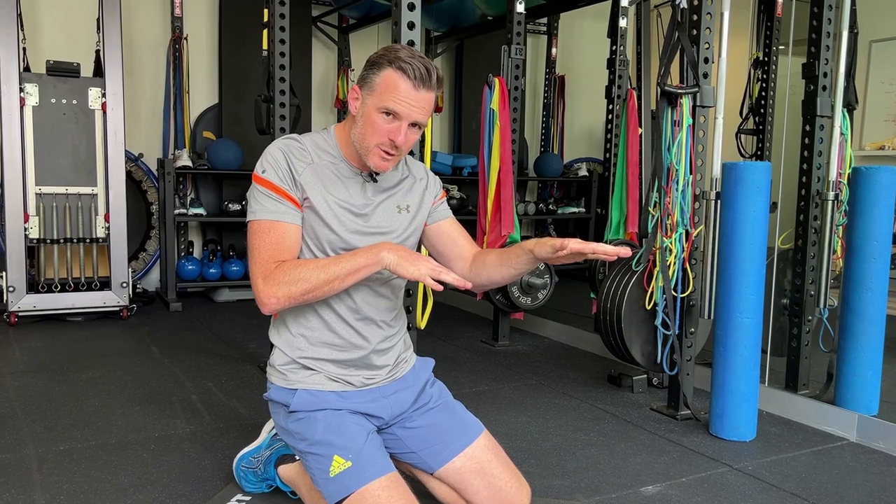Aim for at least 20 seconds to start — up to a minute if you can maintain form. Many people hold it for a long time but aren't activating glutes, cranking the core, or keeping knees straight. Start on your knees if needed to get the form correct first. If you're doing it correctly it will be way better for you in the swimming position and the upright running position.